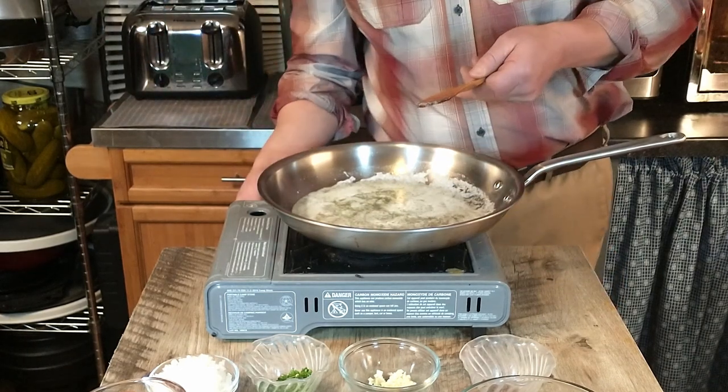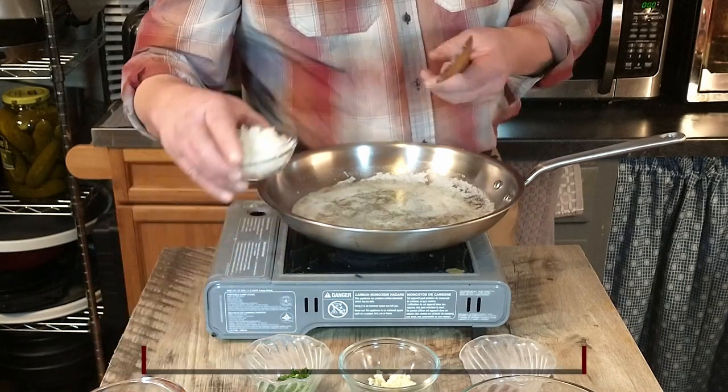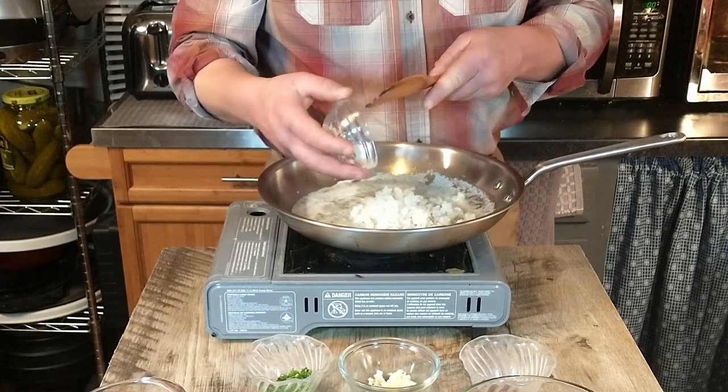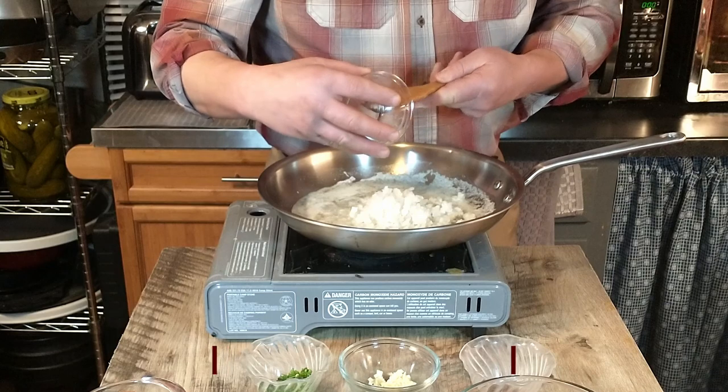To that we will be adding the onion. That is one large onion that has been finely chopped. We're going to go ahead and cook that just a little bit.